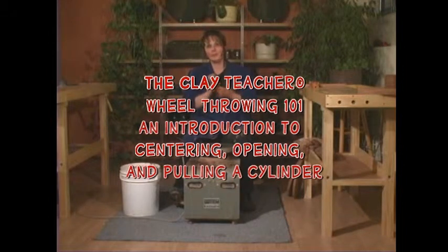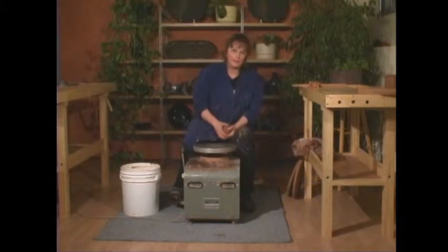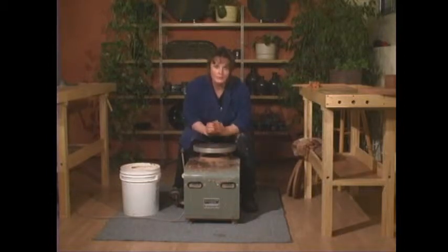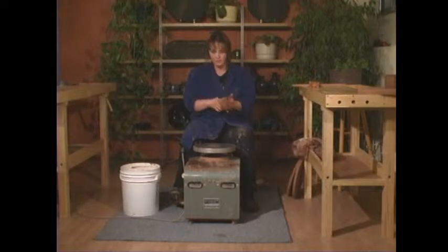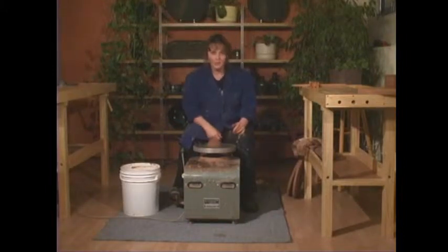Now that we have our clay ready — we did wedge it and told this ball of clay it's going to be a cylinder — sit at the wheel and make sure you're comfortable, at the right height, where if your elbows are on your knees your hands meet in the middle of the wheel. Before putting the clay on, I like to slap it round; the rounder it is now, the less centering you have to do later. Put it on the wheel with a bit of attitude — this is your clay, your wheel, your pot.